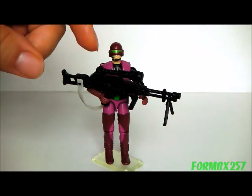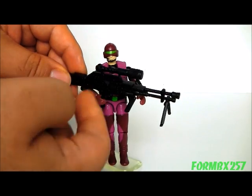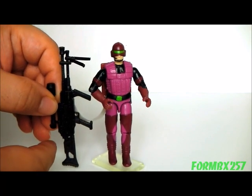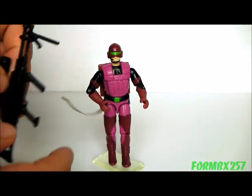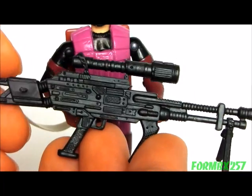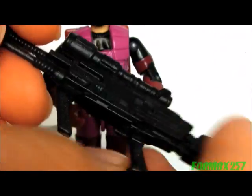First, we'll take a look at the Saw Viper's primary weapon, his heavy machine gun accessory. The machine gun actually has the distinction of being the largest single G.I. Joe gun for a figure — it's almost as tall as he is. The gun has some really nice detail on here, though I'm pretty sure it isn't based on any real-world machine gun.